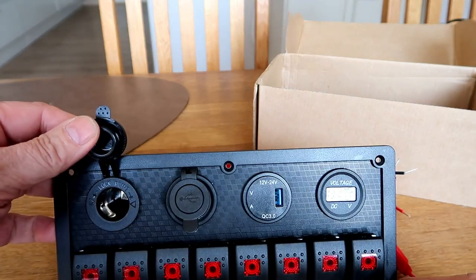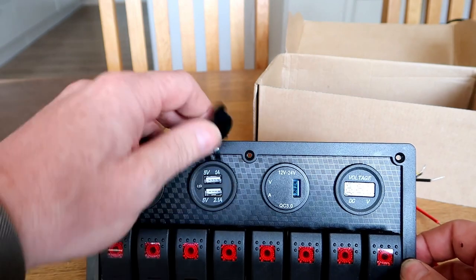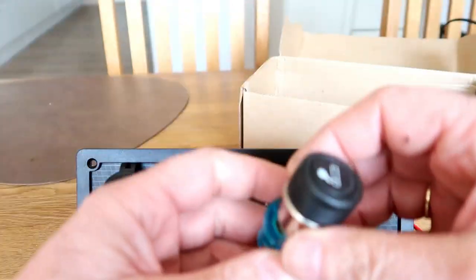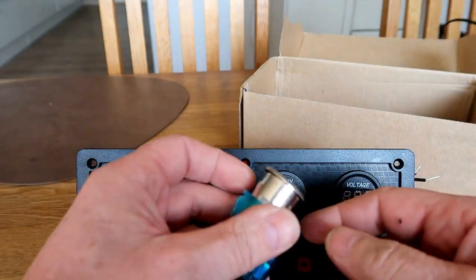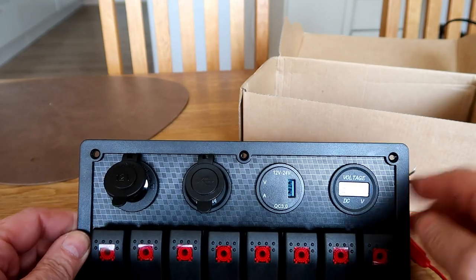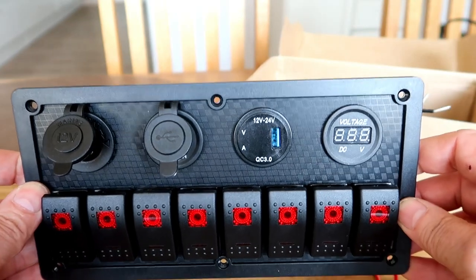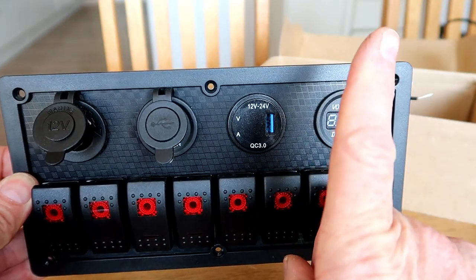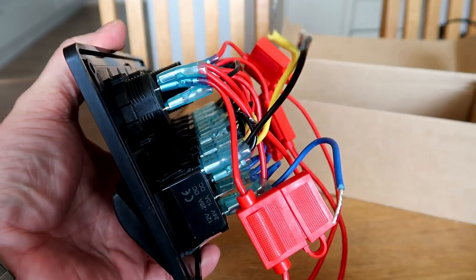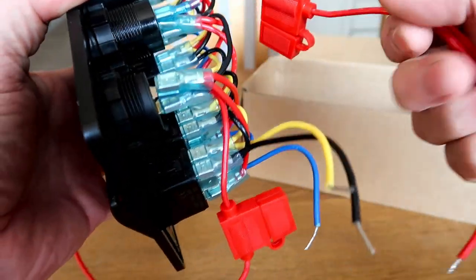There are 4 extra equipment slots. One looks like a cigarette lighter, but it's actually a dual USB port. I've already taken it out and changed it for one of my quick charge USBs — I have a video for that on my channel, I'll put a link up somewhere. This here is a voltmeter, and there are four input fuses.